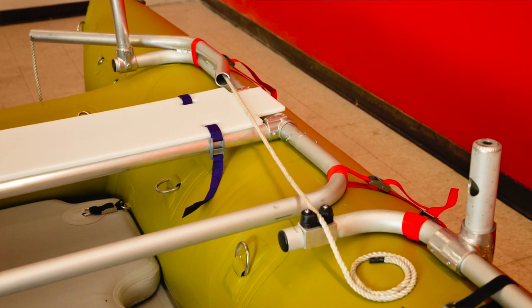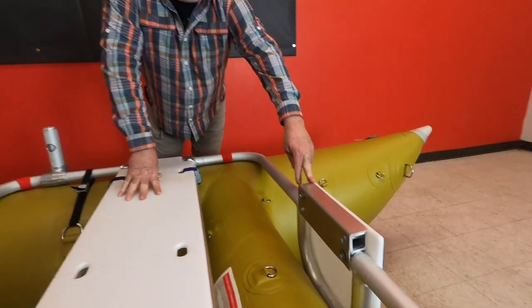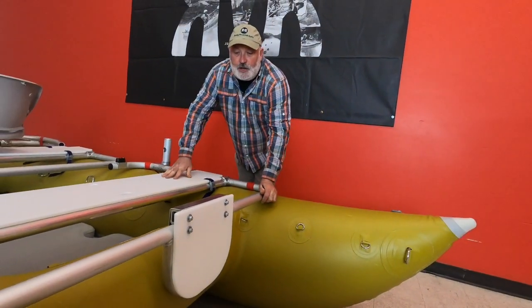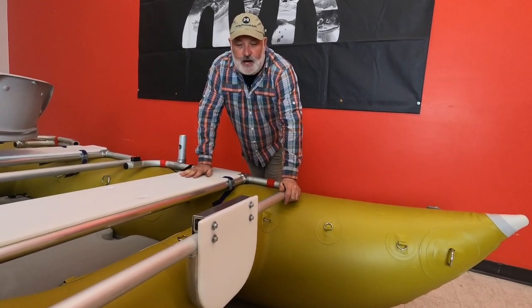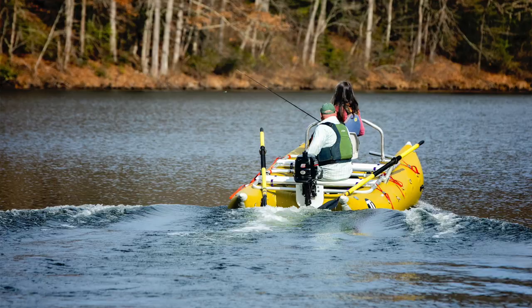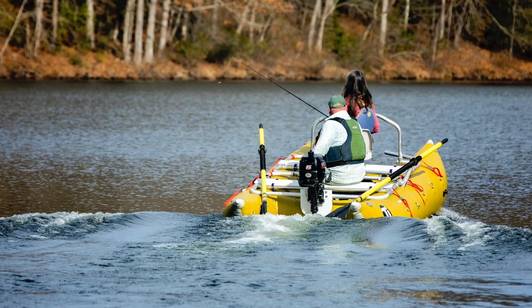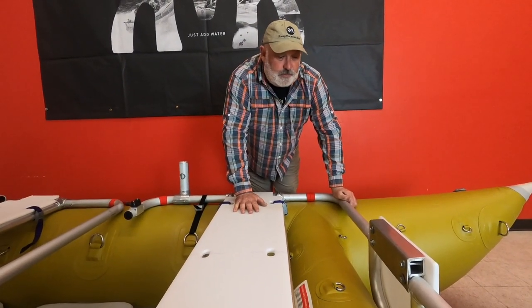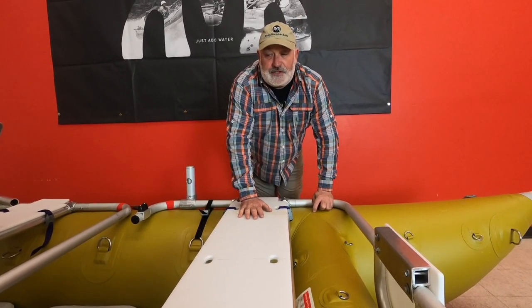That freed up the back of the boat for what I think is really cool — it's an all-aluminum and polyurethane motor mount. This motor mount can run up to an eight horsepower motor. I recommend the long shaft. You can also put a small trolling motor, cam strap a battery to your poly deck, and motor around your favorite lake or motor upstream and then row to your favorite fishing hole.